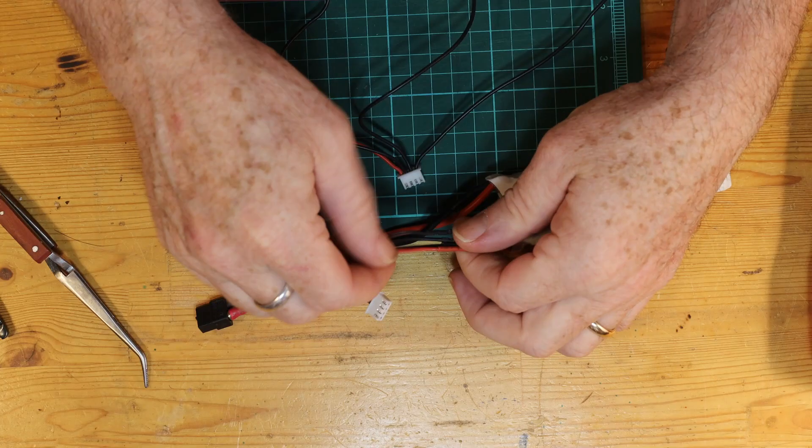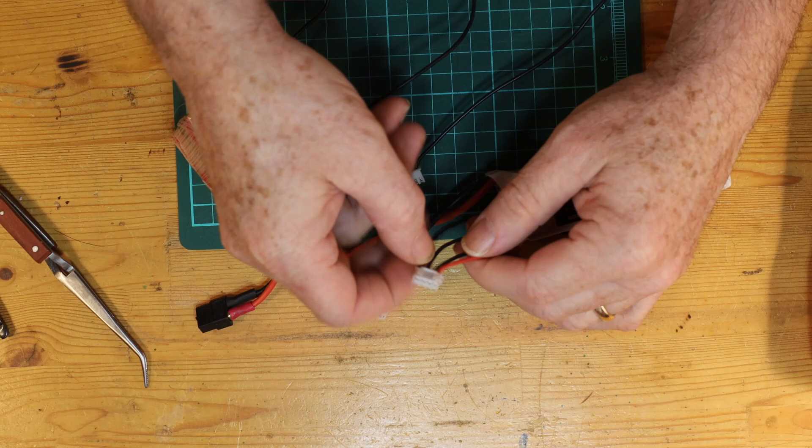Hi there, welcome to this video. In this one we're going to talk just a little bit about lipo and lithium-ion battery cell battery packs and try to take a look at why they have balance leads on them, and especially given that they have the balance leads on there, why do they have more leads than there are actual cells in the battery?